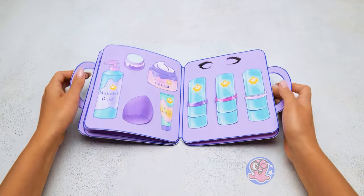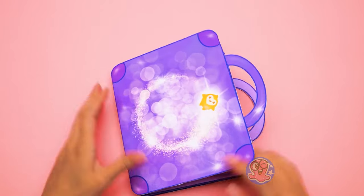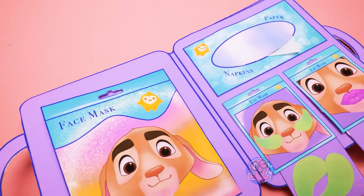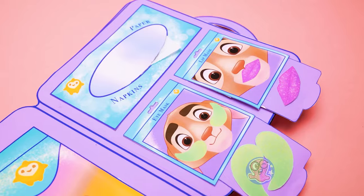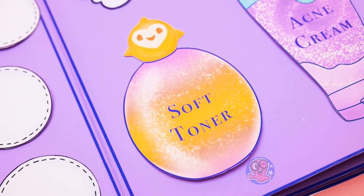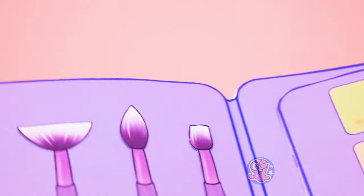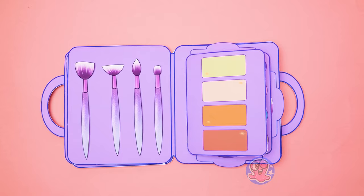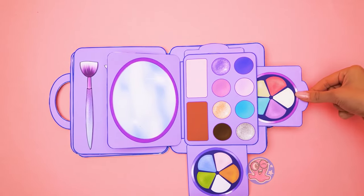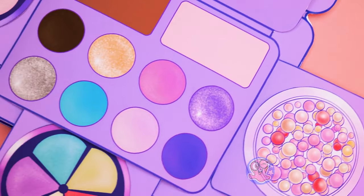Here are my favorite false lashes! And we are done with our magic beauty box! Do you want to check it out once more? Let's brush it out!